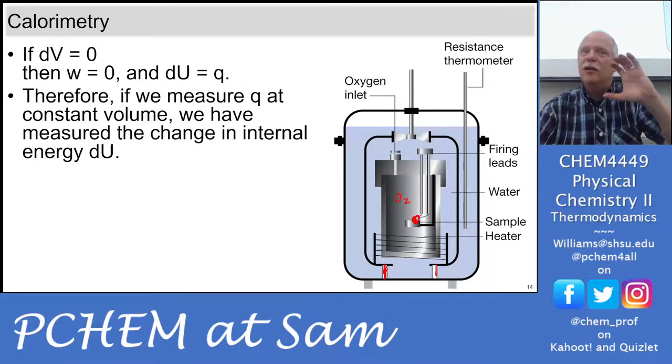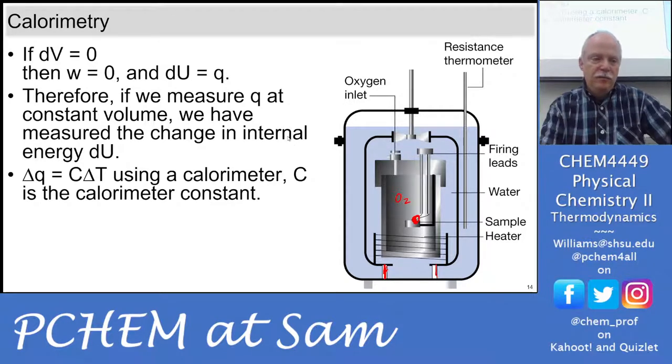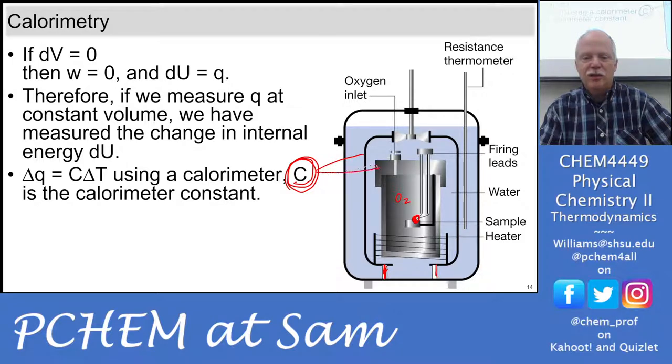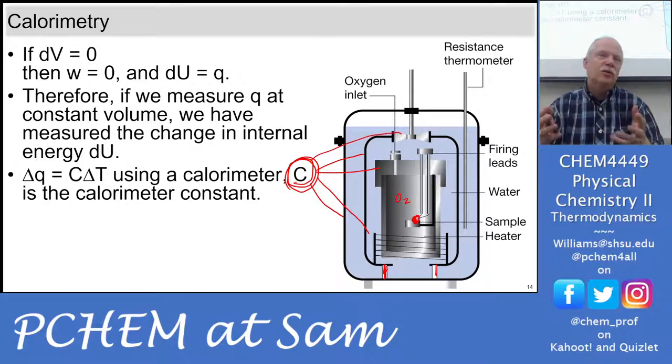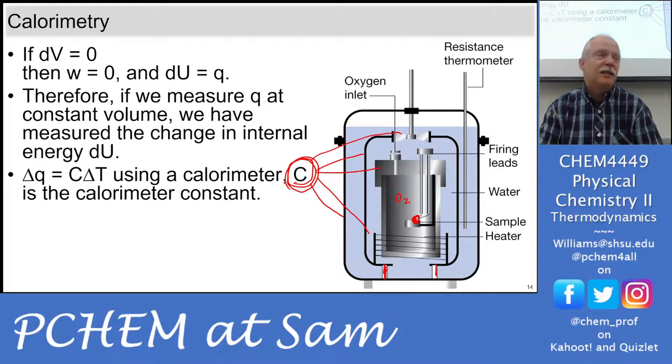Most of the energy change is the heat. There may be a tiny amount of work pushing against the atmosphere from the small expansion of water as it heats up, which is not very much. The change in heat is related to the change in temperature using this calorimeter constant. This is the heat capacity for the whole calorimeter — it contains the steel, the stirring mechanism, the wall — all requiring joules to change temperature. My theory is that the heat capacity of water is the major component, but we'll see.